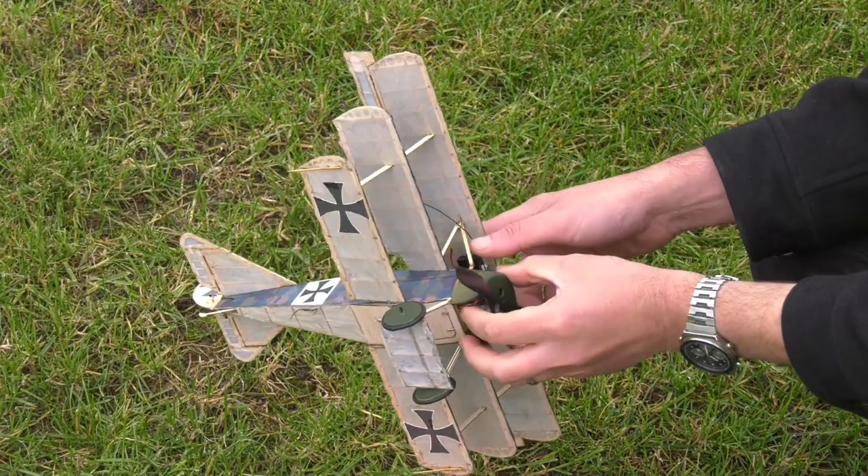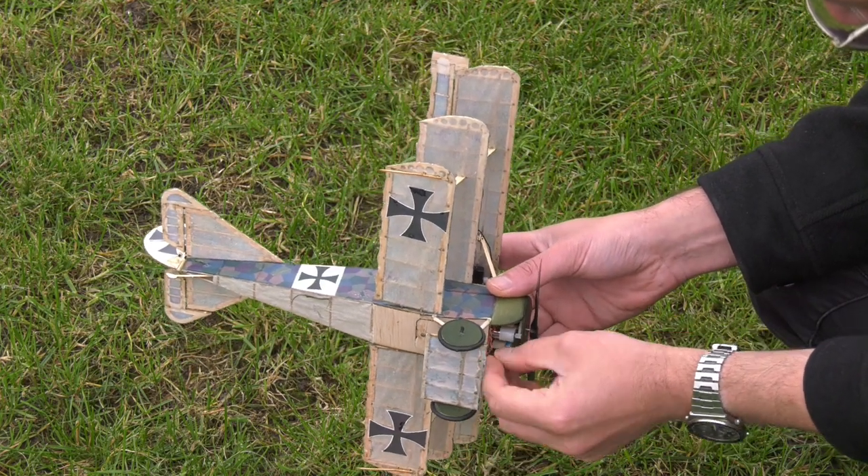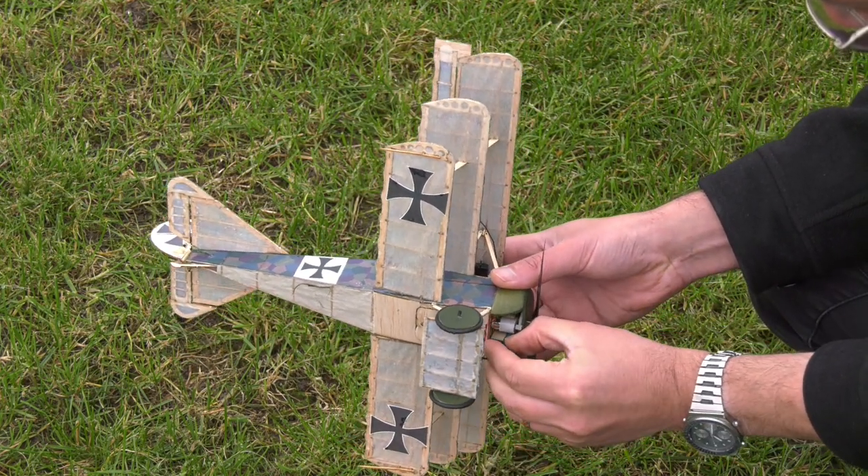Welcome back to Scale Me Down. We've been super patient and we've waited for a flat, calm day to conduct the maiden flight on this Tony Ray Fokker DR1 triplane. It's dead fiddly connecting up this 150 milliamp hour single cell battery.